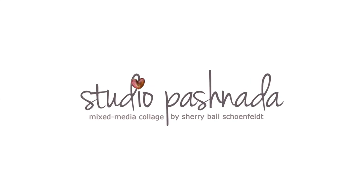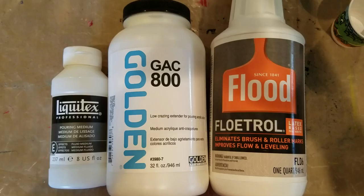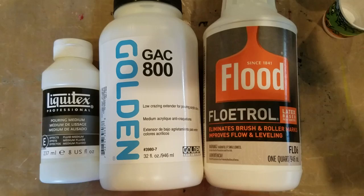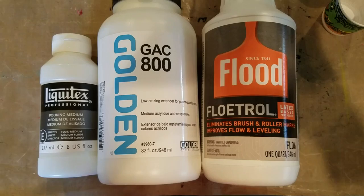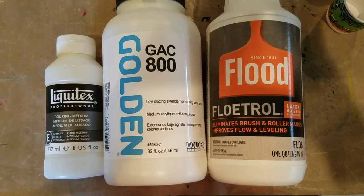Hi, I'm Sherry. Welcome to my studio. I'm going to do two different experiments with these three pouring mediums: Liquitex Professional Pouring Medium, GAC 800 by Golden, and Flood Floetrol.